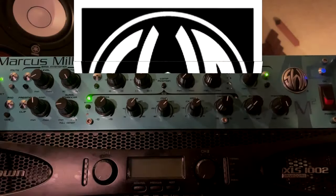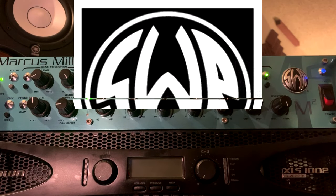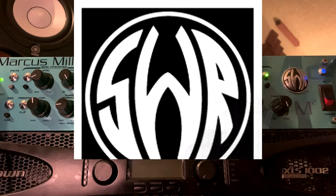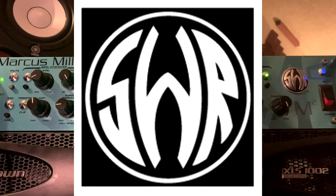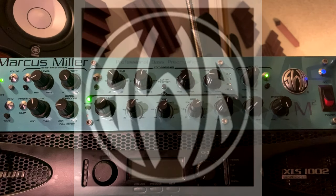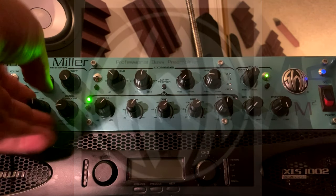This is the SWR Marcus Miller preamp. In my opinion, this is one of the best bass preamps ever made — that's just my opinion. If you want to hear what it sounds like, please click into my YouTube channel; I have a bunch of recordings up there. So, left to right, you got the gain...